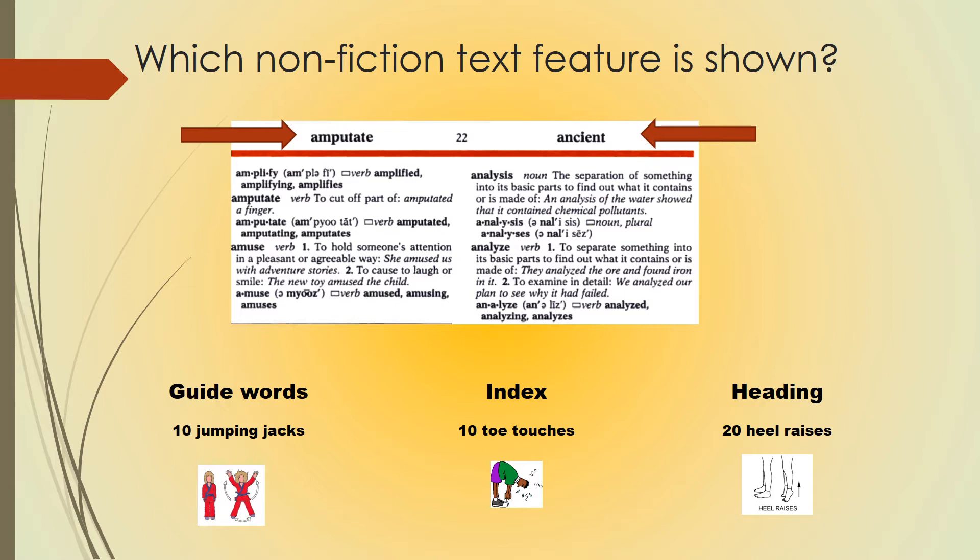Pause the video to do your exercise and hit play when you're ready. This is an example of guide words. You should have done 10 jumping jacks.